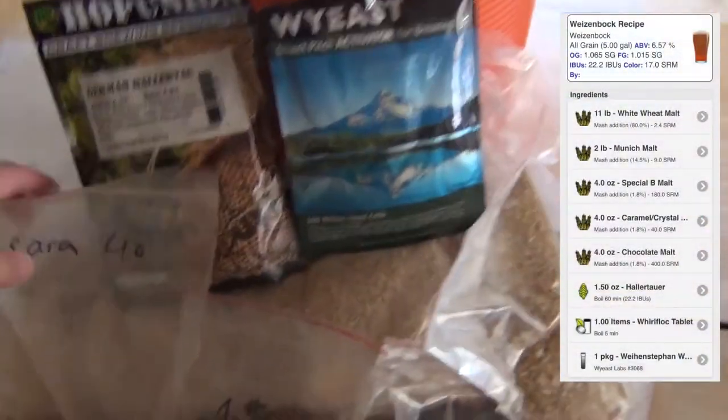We're going to be adding a little bit of darker malts as our specialty malts, but the base malt is going to be wheat. We're going to aim to keep our IBUs fairly low, about 22 IBUs. We're going to keep it well balanced with the malt and keep the hops on the down low so those banana flavors and clove flavors can come over nicely.